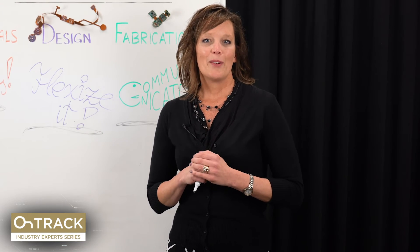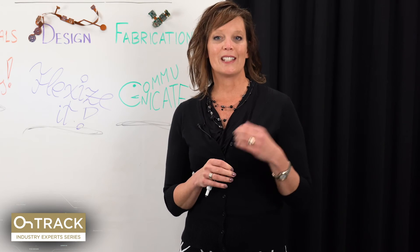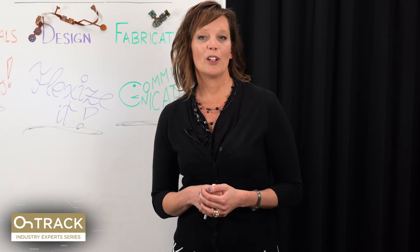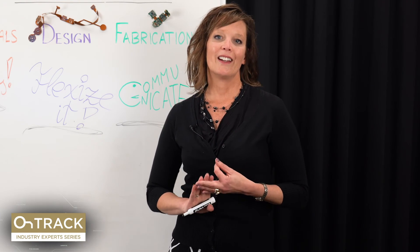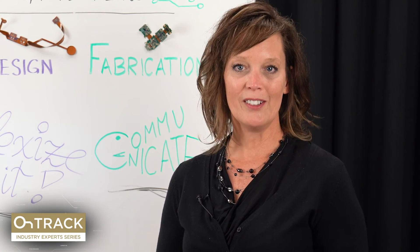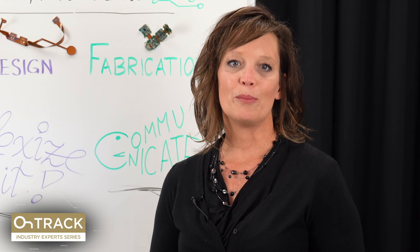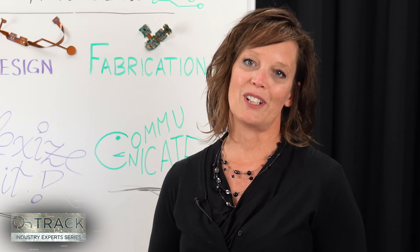To recap what we talked about in this episode: real-world advice given by design engineers for design engineers, covering three categories — materials, design, and fabrication. I hope you found that information valuable. Please share it with friends and colleagues who might be interested, and join us for our next video segment, which will cover tips for communicating and documentation for your prototypes.